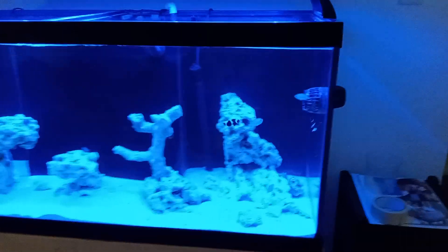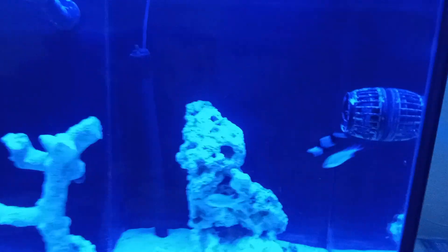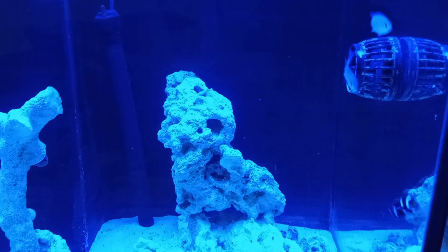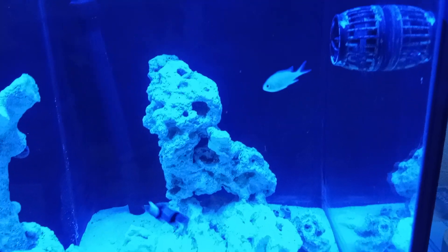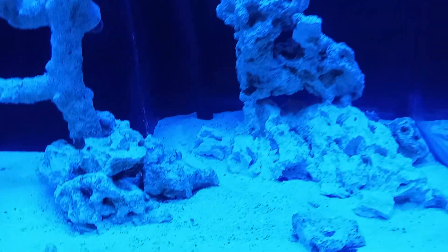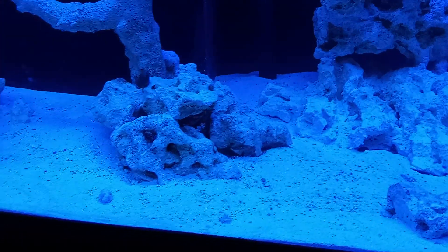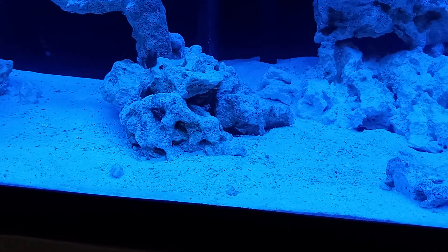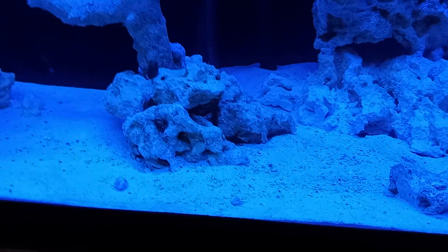Inside the tank here you can see we got a pair of black clowns to go along with the blue chromis, and inside the little rock right here there is an emerald crab and a bristle starfish.